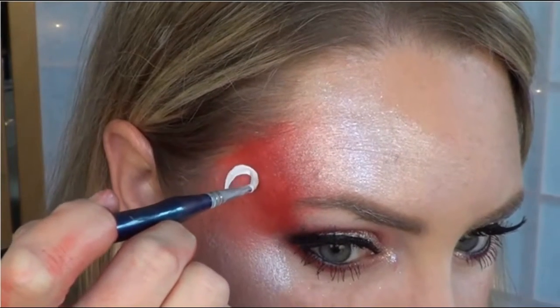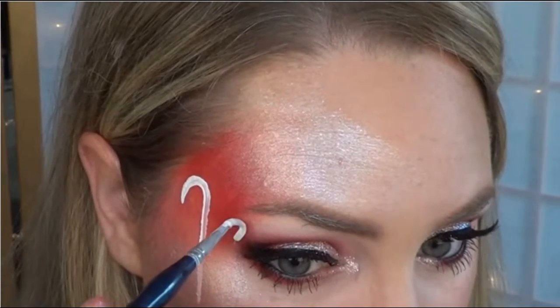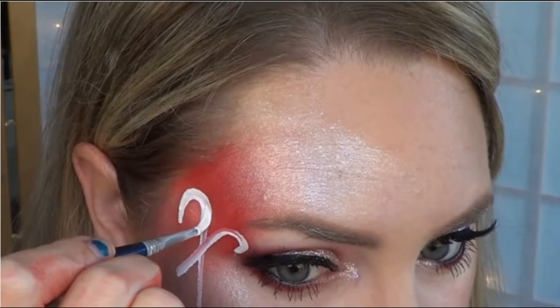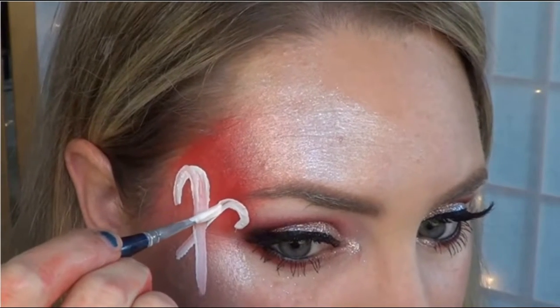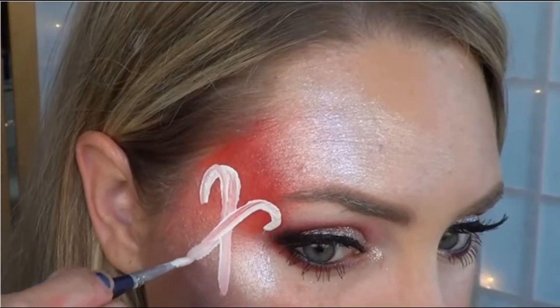Now it's time to add the candy canes, and you can place them wherever it best fits on the face. Make sure to tilt them at an angle so that they can cross each other. And because it's white over red, you're going to have to do about two coats, maybe even three, so that the pink doesn't show through. If you're in a hurry, you could just have a white background — that way you don't have to worry about any bleeding colors.